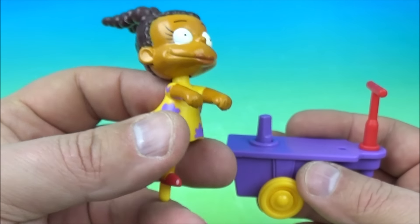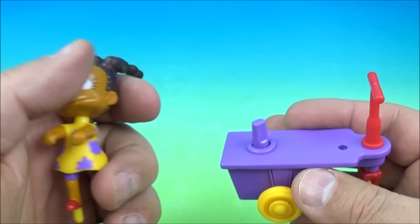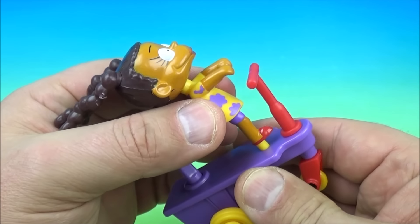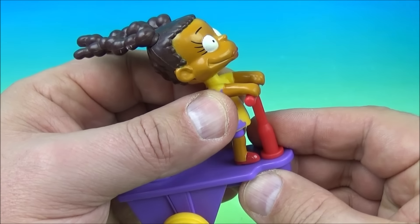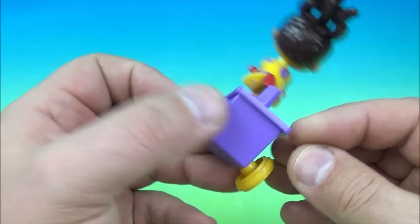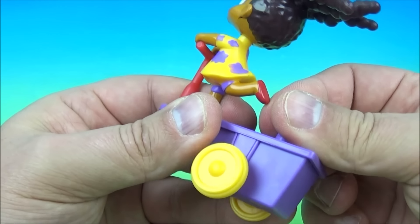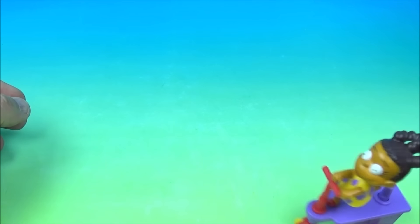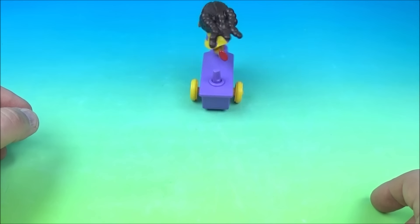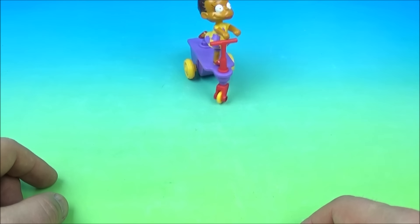Next we have Scooting Susie and her little scooter. Her hair is all flailing in the air. You take Susie and plug her into the scooter, try to get her to rest her hands on the handlebars, and on the back you have a little wind-up feature. Wind this up and off she goes — she's going crazy, doing wheelies and everything. This is my favorite one definitely so far.